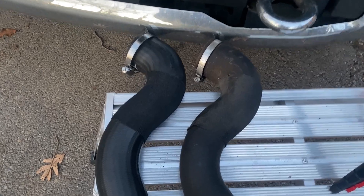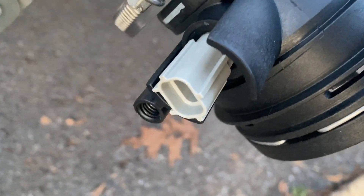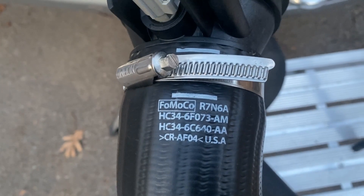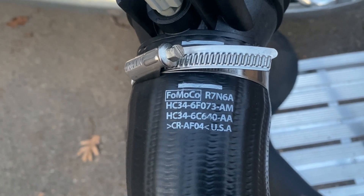We're losing light, but here's the new piece. Thankfully it comes with a new mass airflow sensor even though I took mine out. Here's the new part number — apparently it's an AM revision.